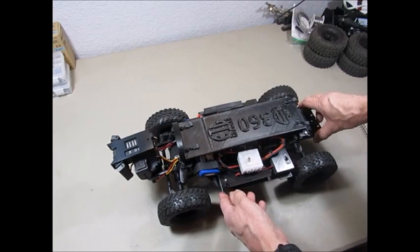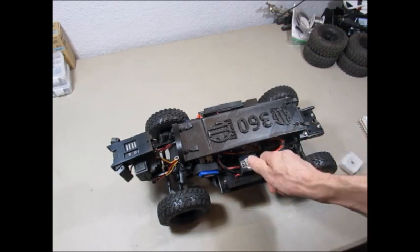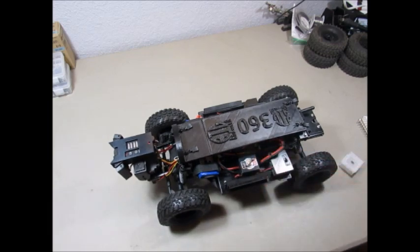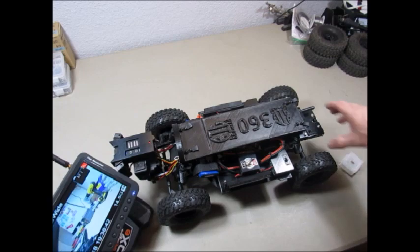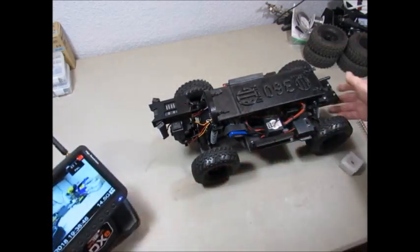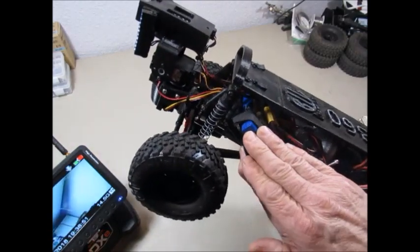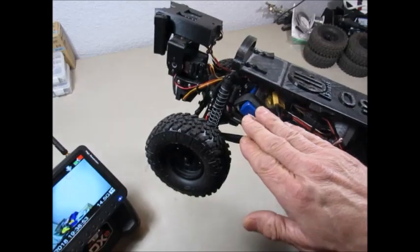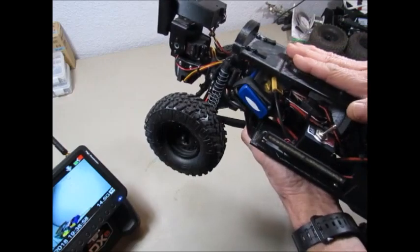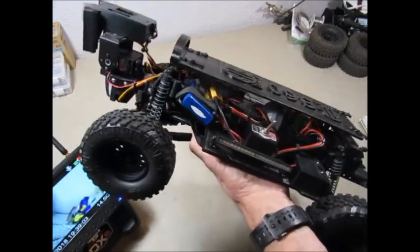Some of the operating features we've upgraded: one of the best things we've done is a one-switch start — you just throw this one switch and the crawler starts up and you can see we have a picture on the screen. We're running a larger capacity battery right now so you're getting almost an hour of run time out of a charge. The motor and gearing I've switched out so that it runs extremely slow — it operates at just about a walking pace so it's very easy to control in the crawl space.